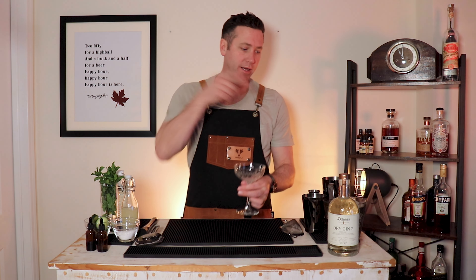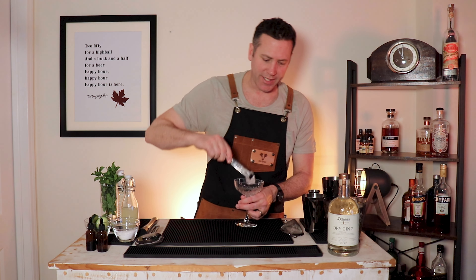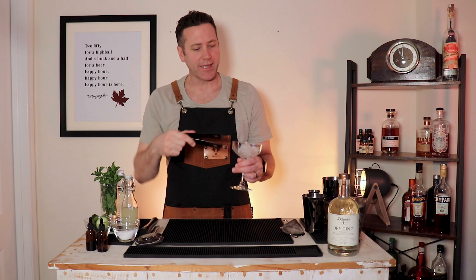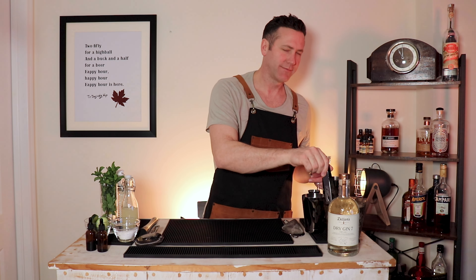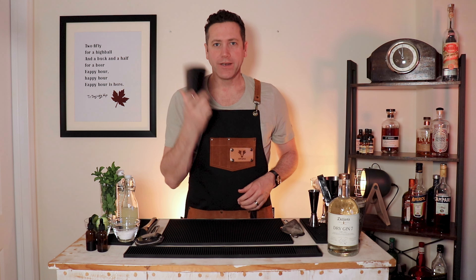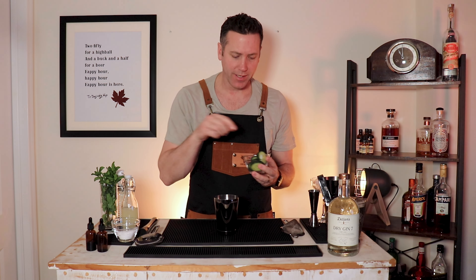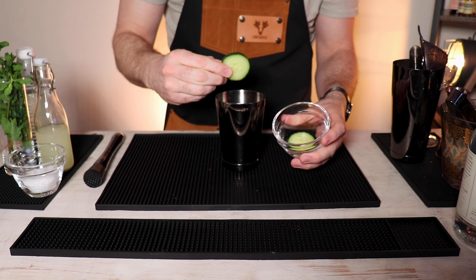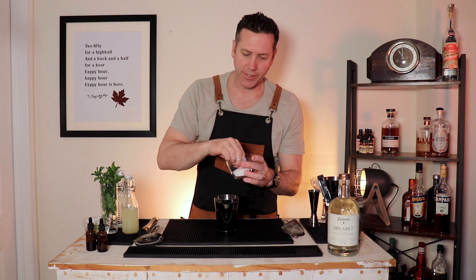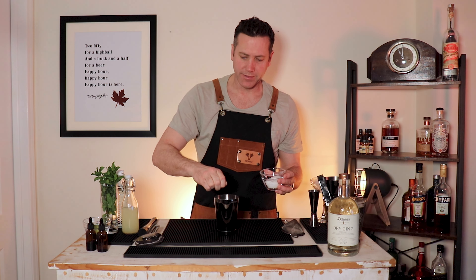This drink is great in a Nick and Nora or Coupe glass — we've got a Coupe glass today. Get the Coupe glass chilling and set that off to the side. In your cheater shaker, put three pieces of cucumber and just a pinch of salt.